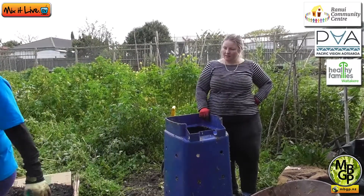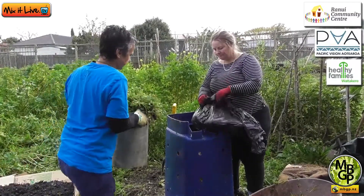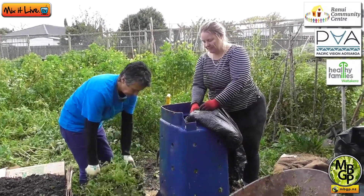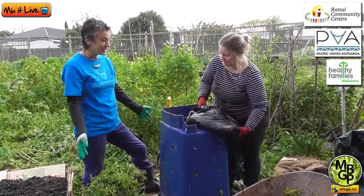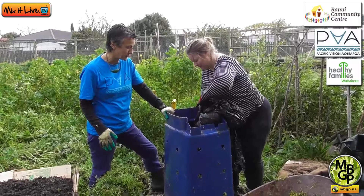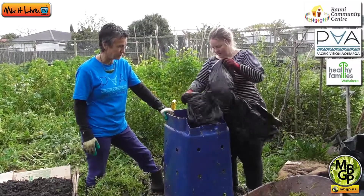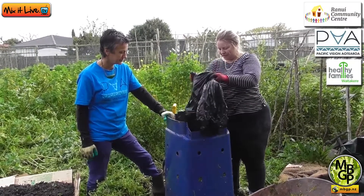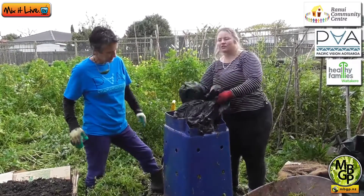So we're on to greens now — we've got some more weeds and also some coffee grounds here. Even though they're brown in colour, they are high in nitrogen, so we call those a green. From your local cafe, petrol stations, anywhere that sells coffee will have coffee grounds. You'll find a lot of them have them bagged up to the side saying free, and if they don't, just ask them — they often just dump them and have to pay for that.